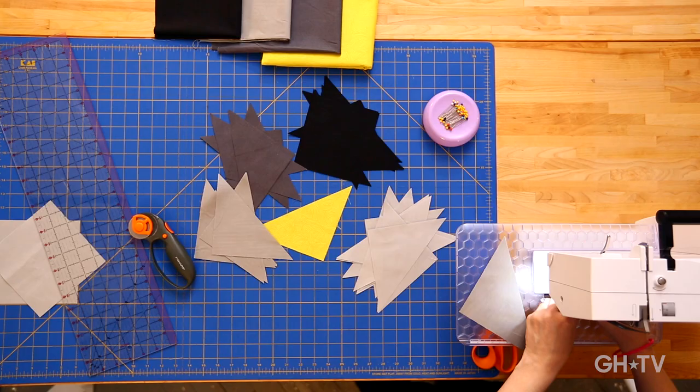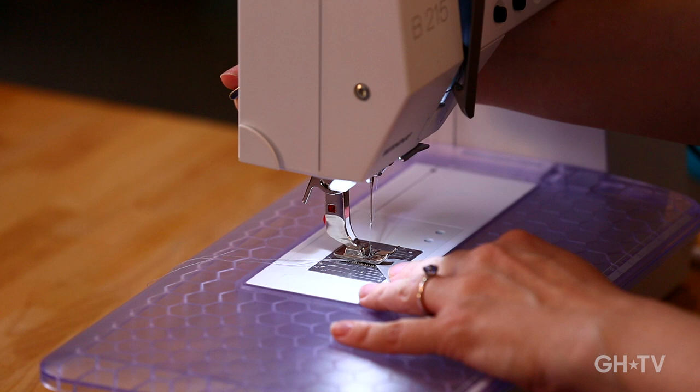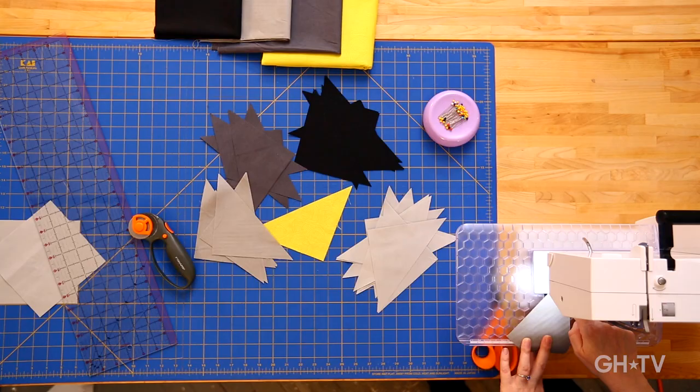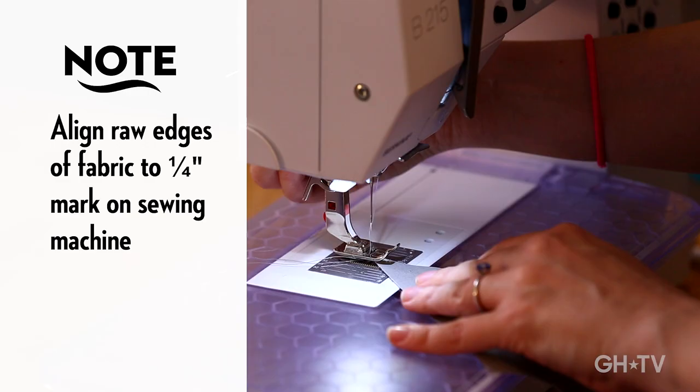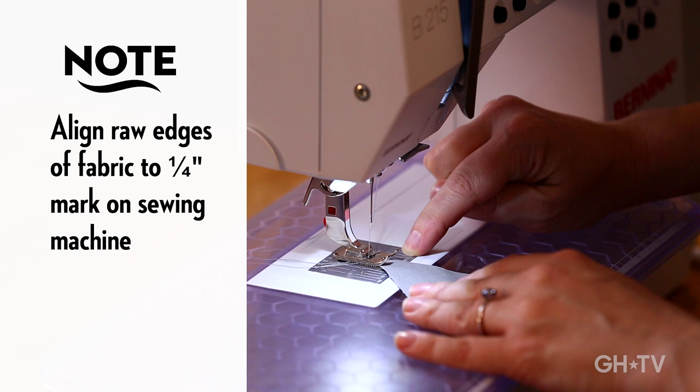I'm going to do a quilter's trick called speed piecing. I'm sewing with a quarter-inch seam allowance, which is pretty standard for quilting — that's something you factor into your math when planning your pieces. If you're not sure what a quarter-inch seam allowance means, there are markings on the plate of your sewing machine with different measurements like three-eighths, five-eighths, and half inch. You're going to line the raw edge of your fabric up with the quarter-inch mark and start sewing.